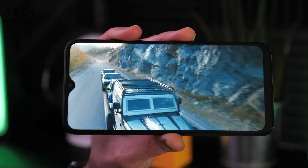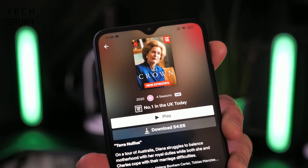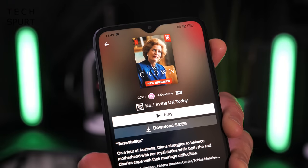Great news: the Poco M3 is fully Widevine L1 certified, which means on the likes of Netflix you'll be able to enjoy HD quality content rather than crappy SD.